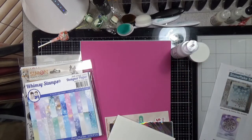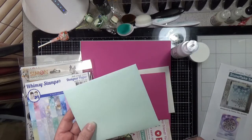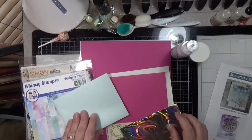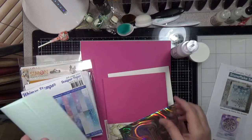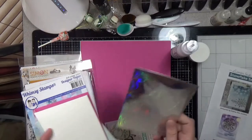You get Simon Says Stamp envelopes in white, doll pink, sea glass — that's metallic sea glass, very pretty and holographic. They have peel and stick, they're very thick envelopes, these are good quality envelopes.